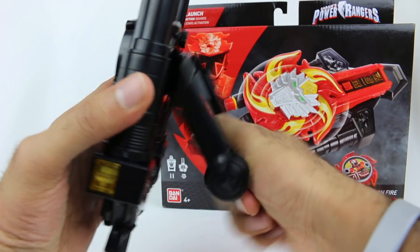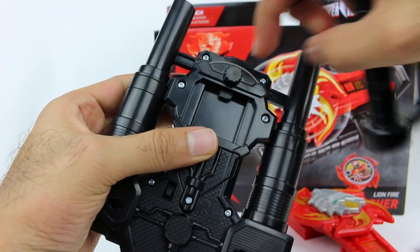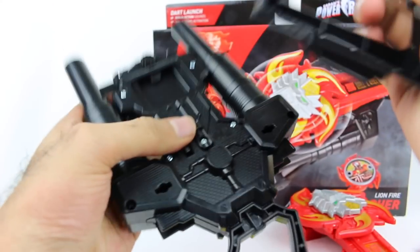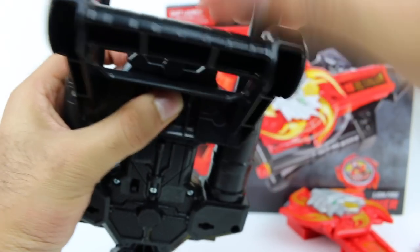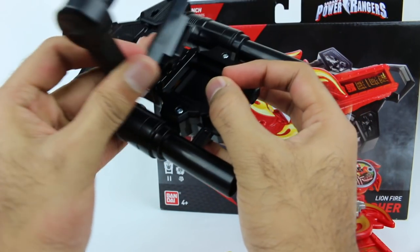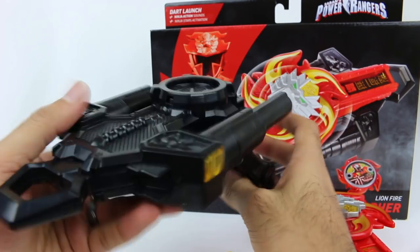To attach the handle, you slide it in, but there's a little tab so it won't click into place right away. You have to twist the tab so it moves out of the way, then push down and it clicks into place. To take it out, you just twist it again and it pops right out. Very easy to take on and off — kind of nice to have right there.